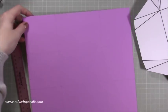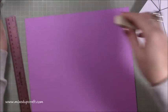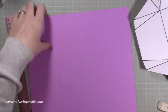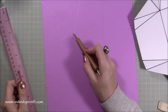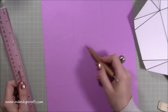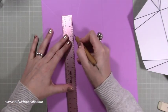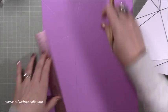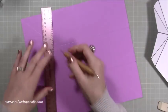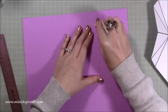Now we can rub the pencil marks out — you don't need those anymore. Before I do that though, I've got to score the square in the middle. Where those three score lines all meet, that's the corner of this middle box. So you just literally want to join those up — this will form the base of our pop box. You can see it catching in the light there — I've scored that square in the middle. Now just carry on and get rid of all those pencil marks.